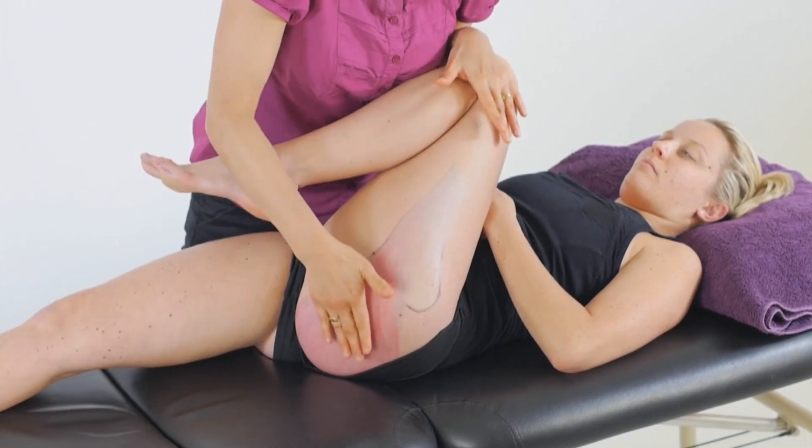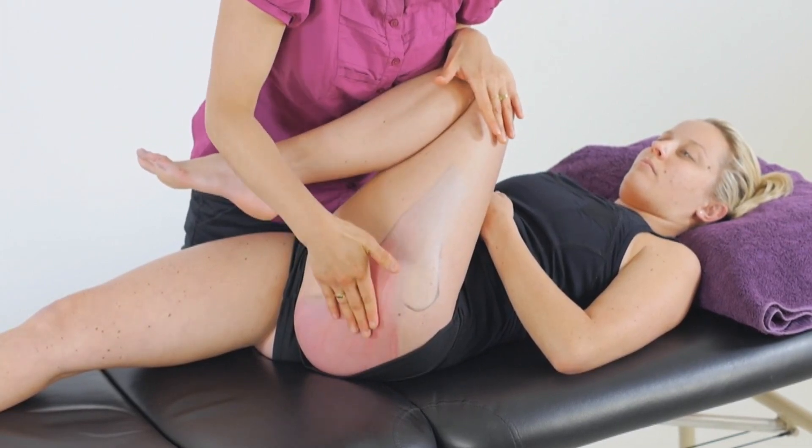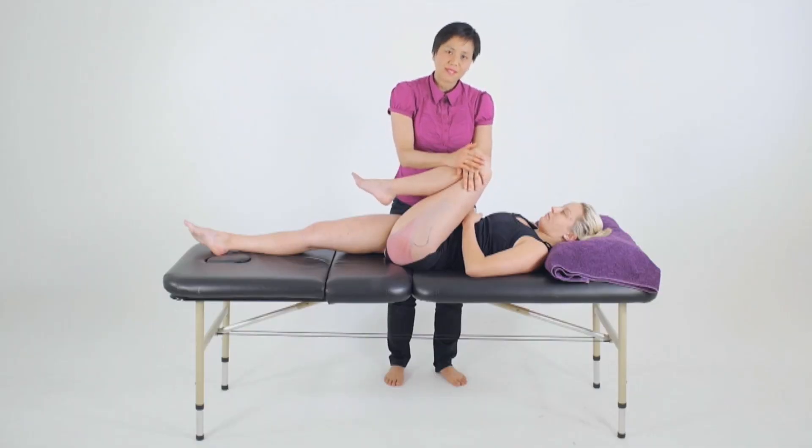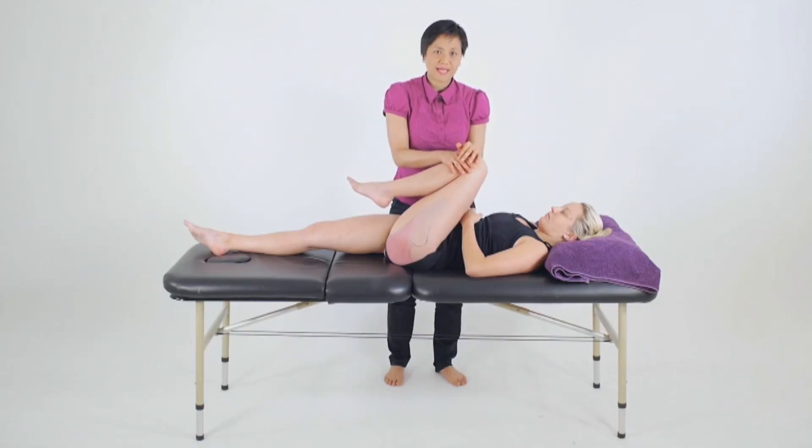We can free our hands and palpate for any specific bands of tension in the muscle as well. Once you've assessed one side, we'll also then compare that to the other side for any deficit for the client.